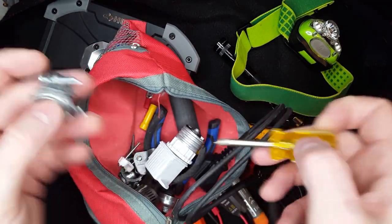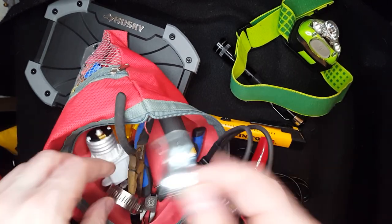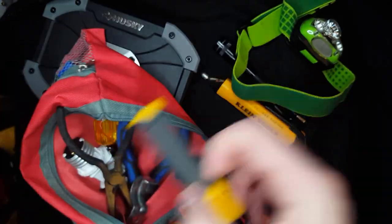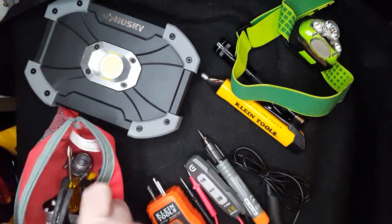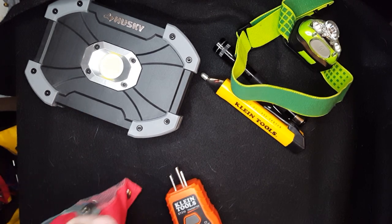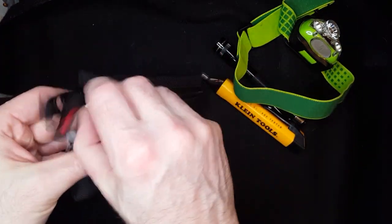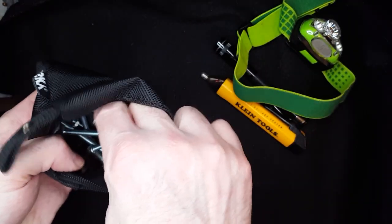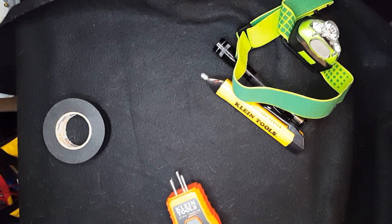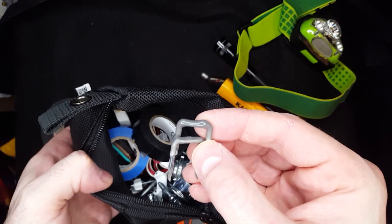Here we go into various small parts. This is a tiny screwdriver for getting into tight spaces — very helpful to have. And this part here will strip Romex, so you can go real easily through the insulation to be able to strip the wires. You're going to need electrical tape and you'll want to have it in different colors. Different size bolts, a grounding screw, staples, and things like that.